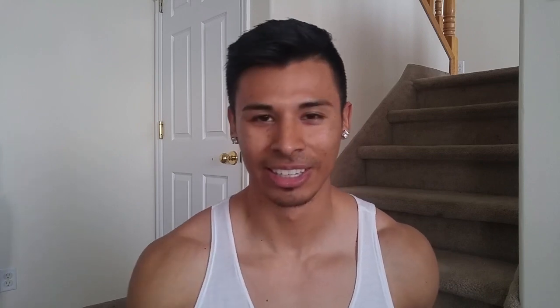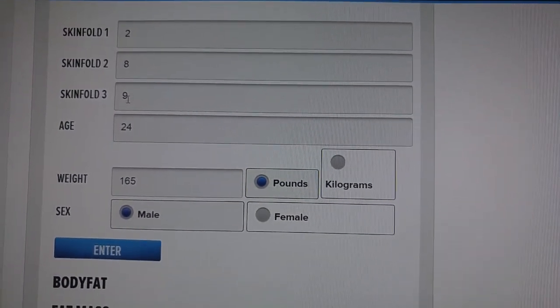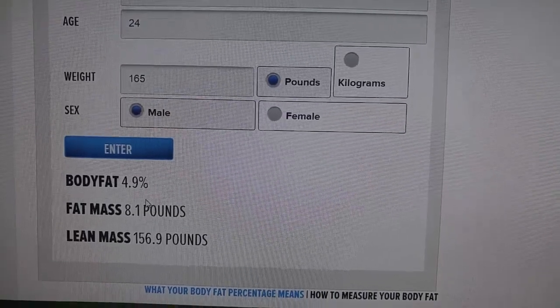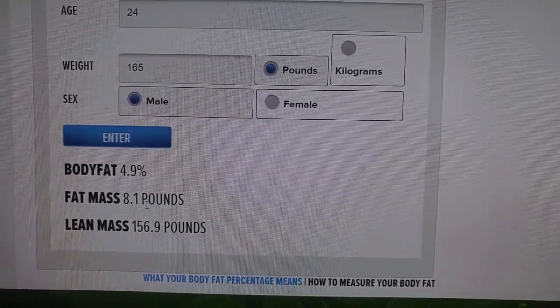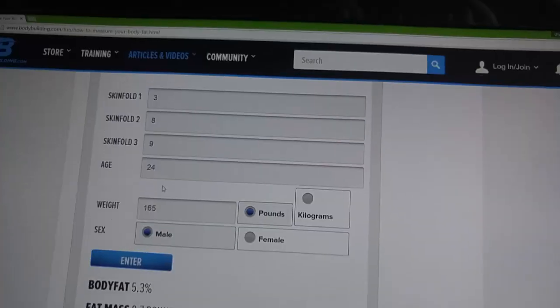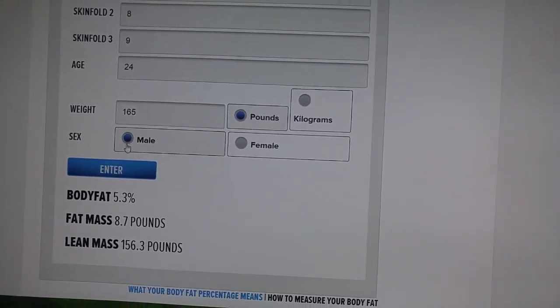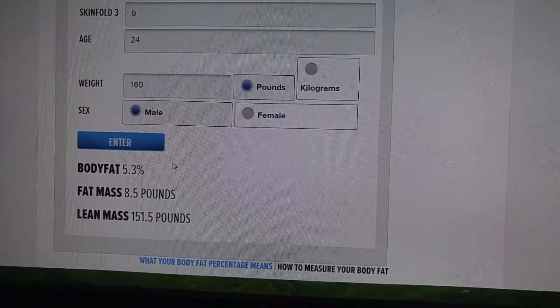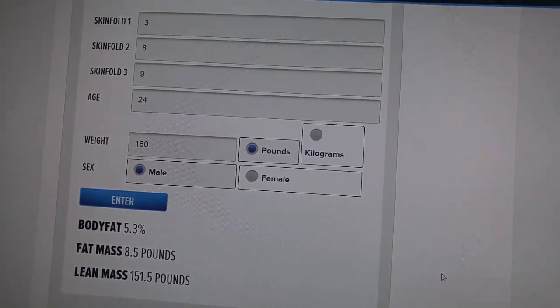Write down all your measurements, then input those into the calculator along with your weight and it'll calculate the body fat percentage. It's an estimate — there are more accurate ways like underwater body testing, but I haven't really looked into that. My measurements here — my chest, my thigh, my abdomen — I typed in my age, my weight, my gender, and it says my body fat is around there. It tells you how much body weight you have of fat and how much is lean muscle. I don't think I'm around five percent though, it's pretty low — I played around with the numbers a bit and it brought me up to about five point three. Anyway, this is just an estimate, kind of play around with it.